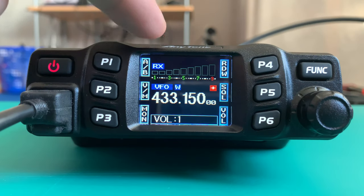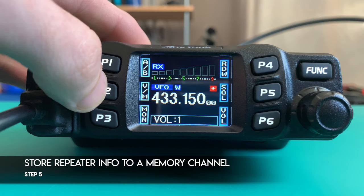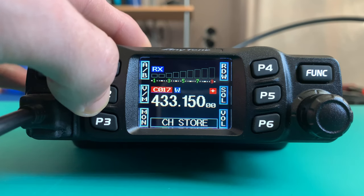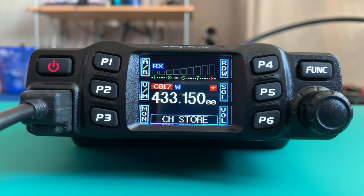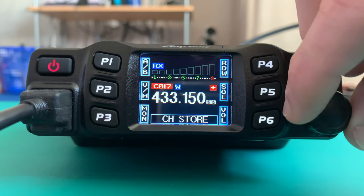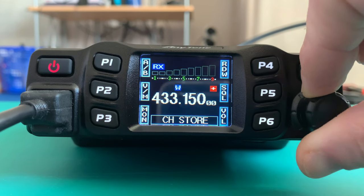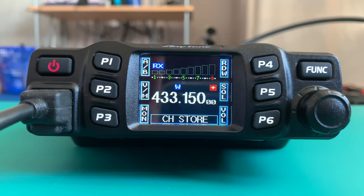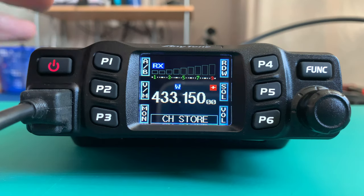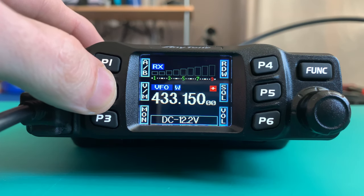We need to store this into a channel. What we do is press and hold V and M. You will see it flashing — if it's red, it means you've got something stored on that channel, so you turn your dial until you see blue, which means there's nothing on that channel. I've already programmed this so I don't want to put it in again, but to store it on a free channel you press and hold V and M.